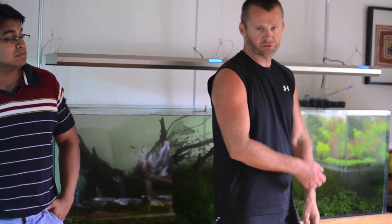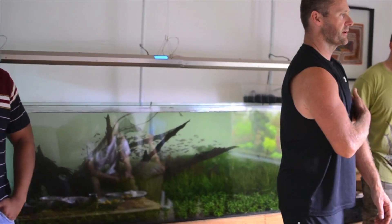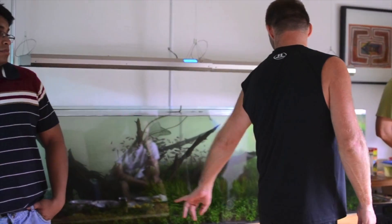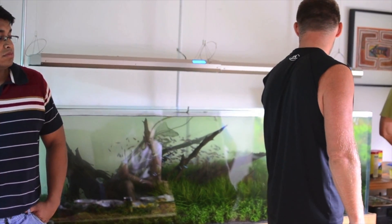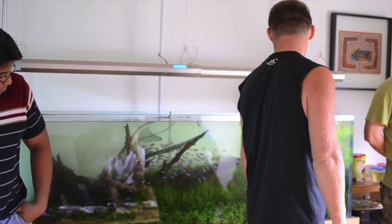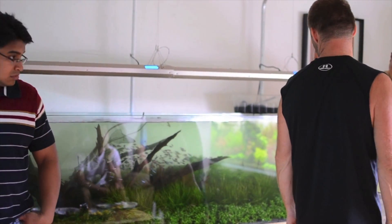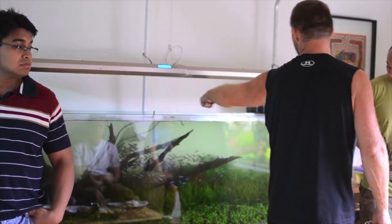I always give people extra too — I say 20 but it's probably more like 30 or 40. Farming this stuff out, it's just an easy plant to take care of. I don't have to do too much to it — it grows like a weed. It contrasts well. That tank is pretty well set. I'm happy with it. I can play around with different stems in the back here if I want.